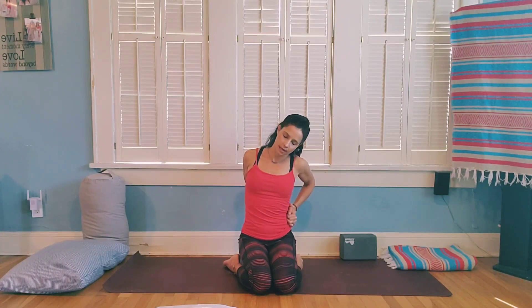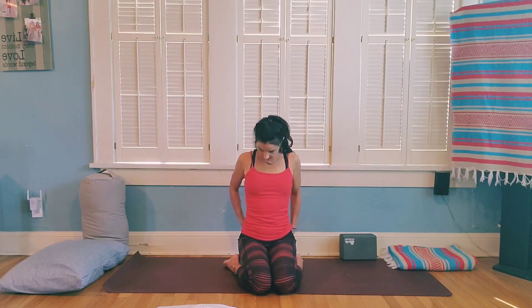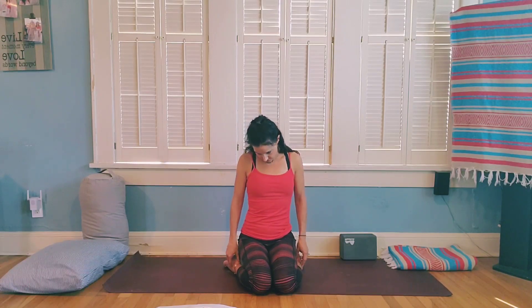Bring your chin down towards your chest, take your fist behind your back and bring it over towards the other side, then bring the other ear over towards that shoulder. Allow gravity to do the work, checking in with how your shoulders and neck are feeling. Then bring the chin down to your chest, release the hands, and roll your head and neck out once or twice in whatever direction feels good.